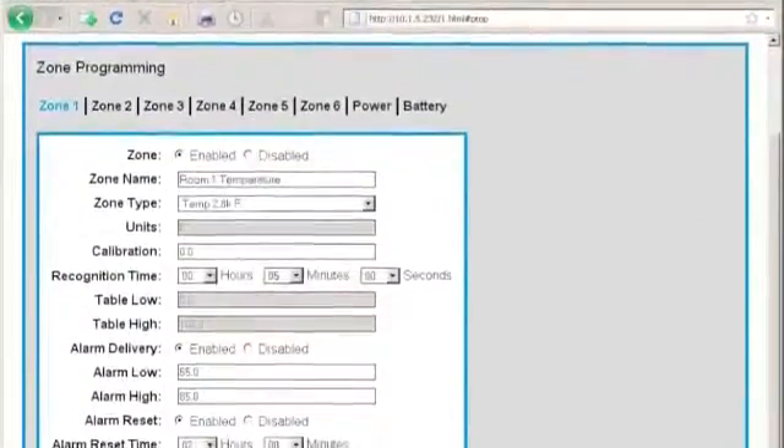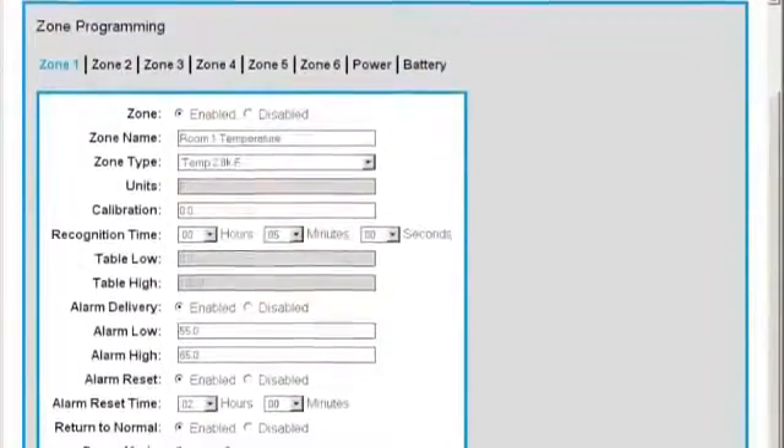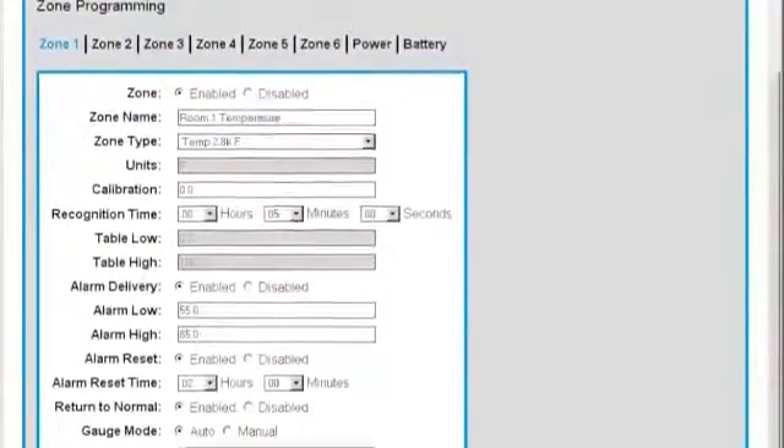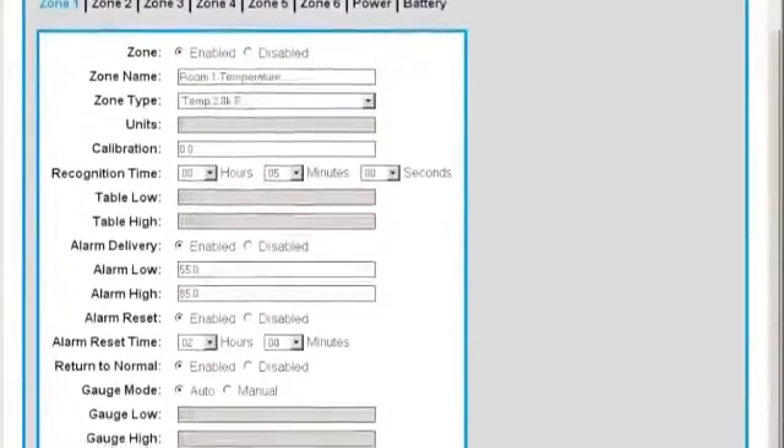When monitored conditions exceed normal values, the Web600 will notify you immediately by sending out email alarm messages and text messages. Up to eight people can be contacted to make sure that proper action is taken.